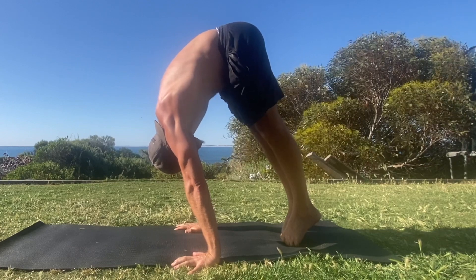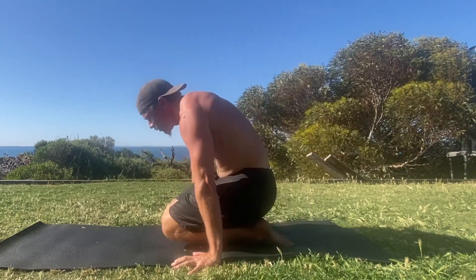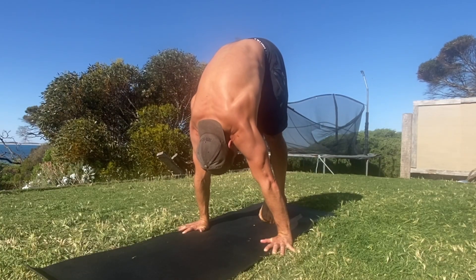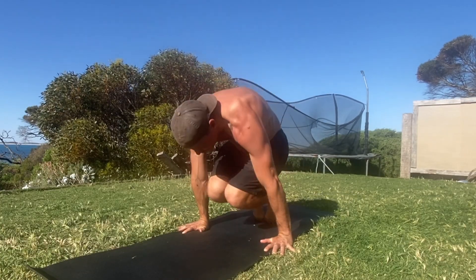Remember, your pike flexibility will dictate the position of the feet and therefore the angle you will create between the legs and the torso. Do your best to close this angle as much as possible.